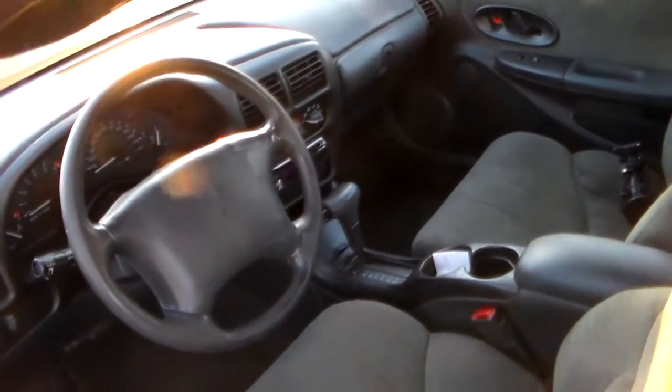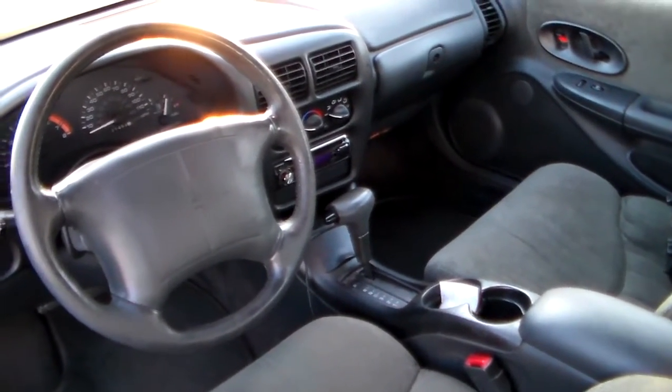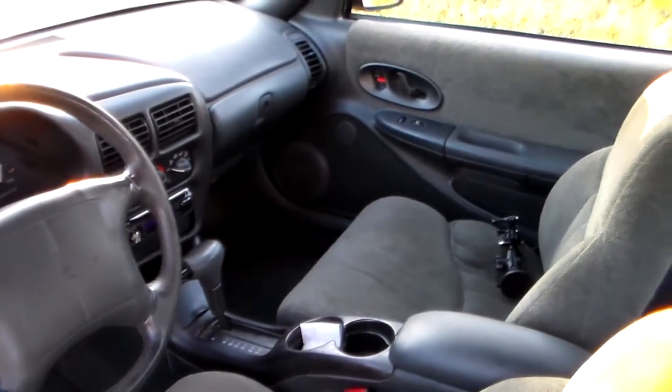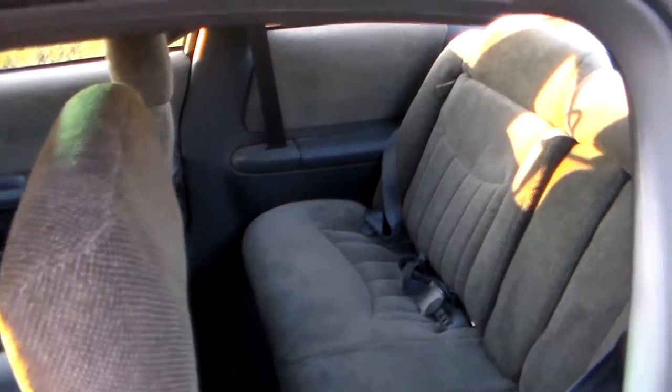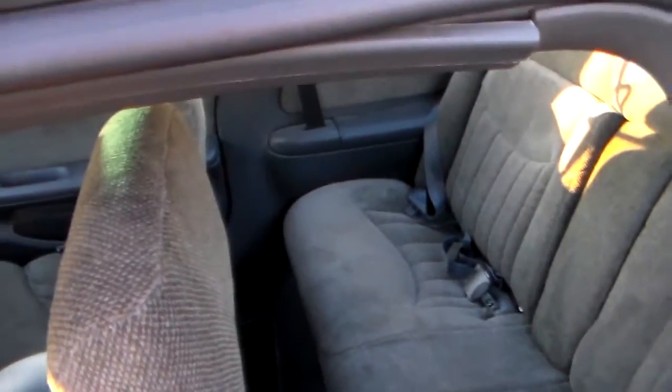I'll get some stuff on the inside for later. I changed the radio out at one point, so it's got an aftermarket CD player. It's actually a two door, and that bag in the back there is just mine. So that's pretty much it.